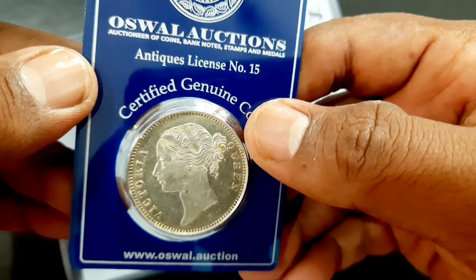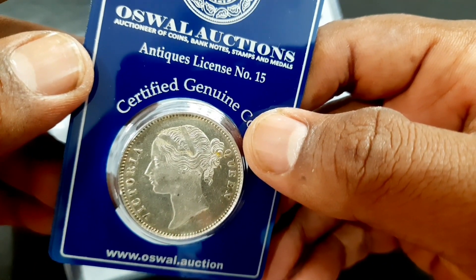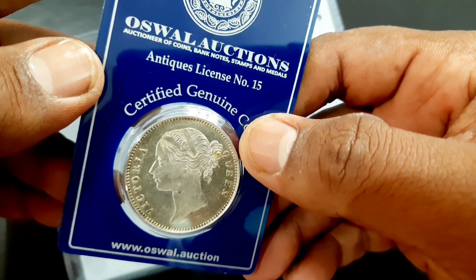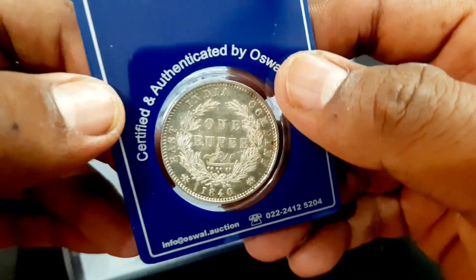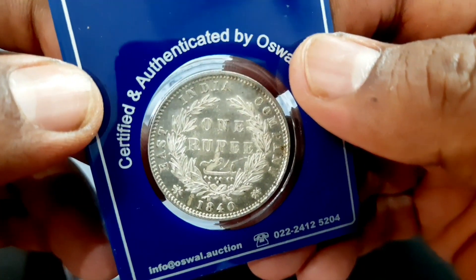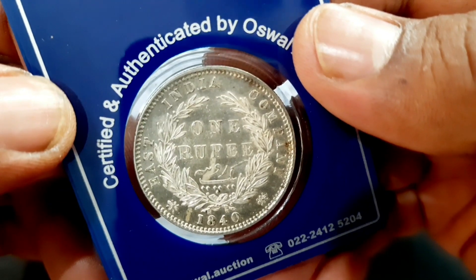The obverse side of the coin has the bust of Queen Victoria facing left, surrounded by lettering. The reverse side has a wreath surrounding the denomination and the date below.